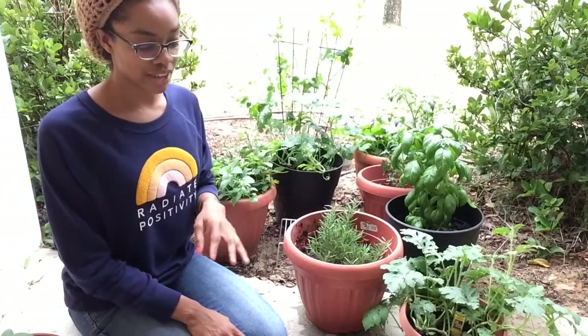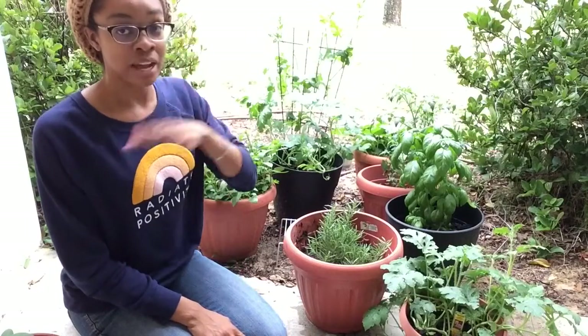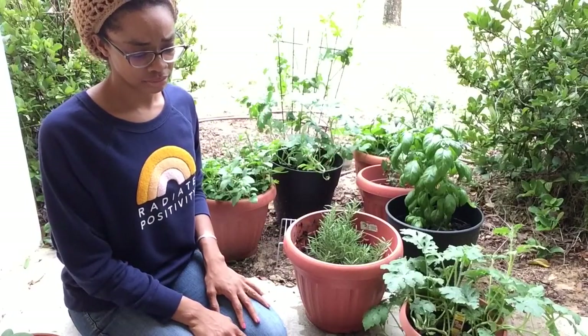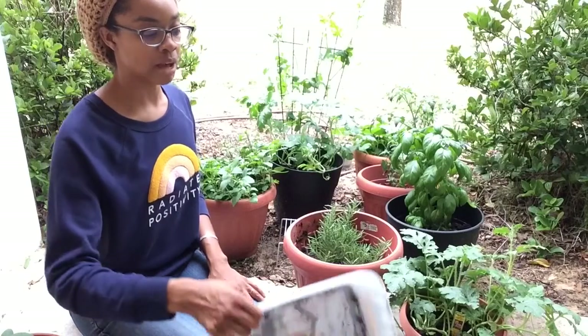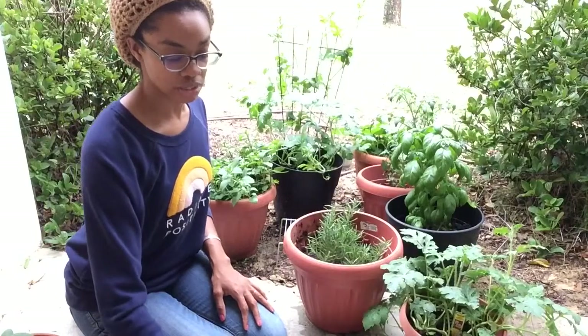I think I am going to try this again. I'm going to put some drainage holes in there. I'm not going to put the saran wrap over. I'm just going to treat it like a regular pot, but pop the holes in the bottom and try again because I do have a lot of those seeds left.